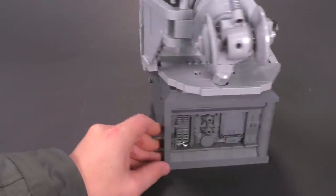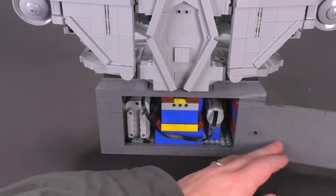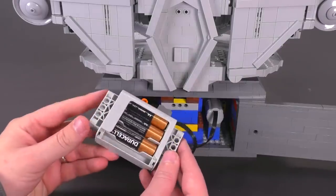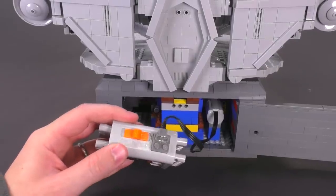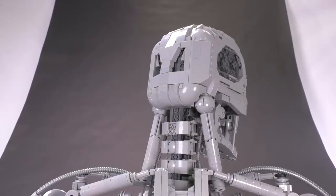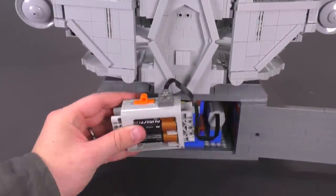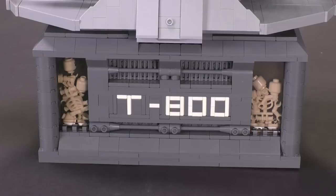For the second major function, if you turn the bust around you can open up the back. You can see the motor on the right-hand side and the battery pack on the left-hand side. You switch the switch either left or right and that changes the direction the head turns. There is a little bit of delay between moving the head one way or the other — the primary Technic cross piece in the middle might be twisting slightly — but at the end of the day it's a really fun, solid function.